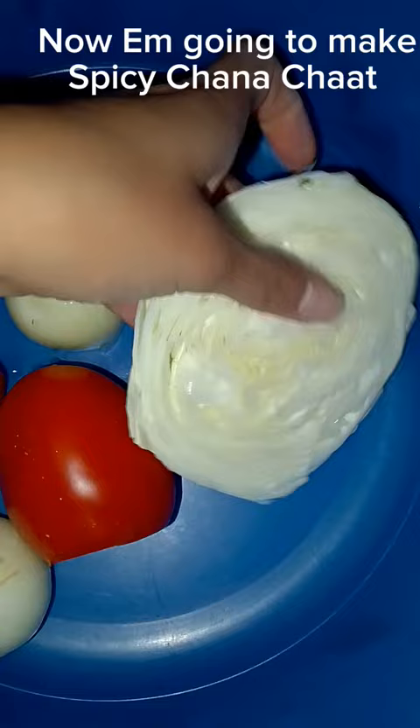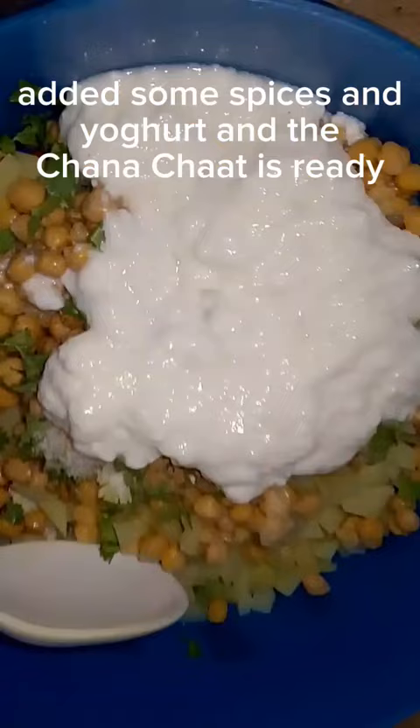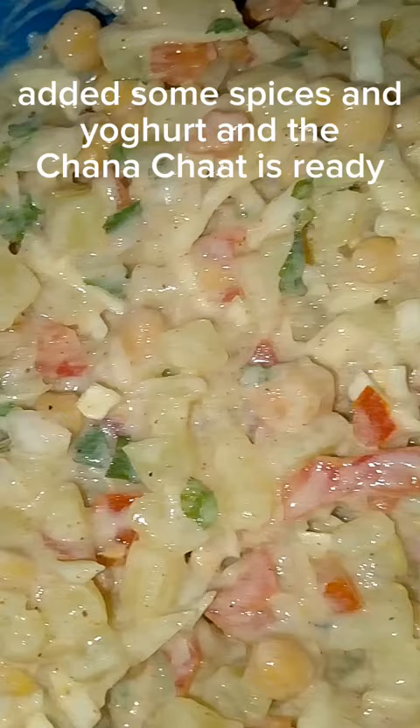Now I'm going to make spicy chana chaat. I cut all the ingredients in small cubes and added boiled potatoes, tamarind pulp, green coriander, and chickpeas. Added some spices and yogurt, and the chana chaat is ready.